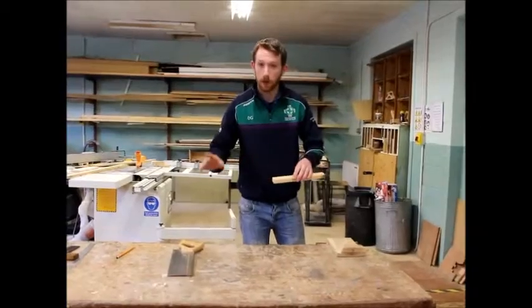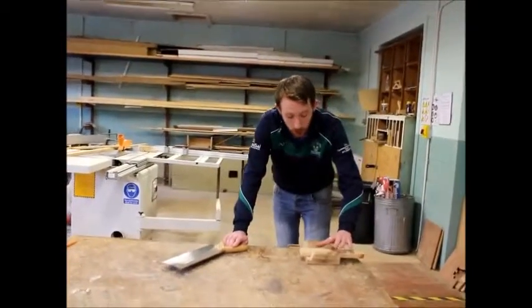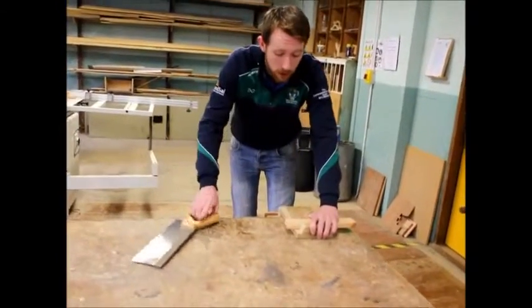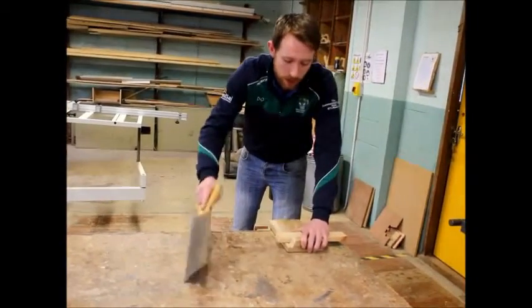So I have our piece of timber, we have the line that we want to cut. What we're going to do is pull it up here and you're going to put your thumb on this side and grab the stop with your four other fingers, making sure that your thumb is nice and clear of the line.